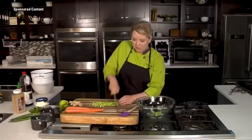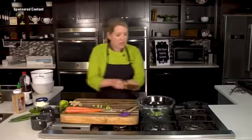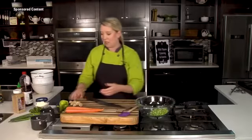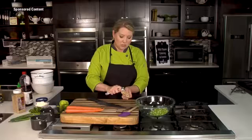We have a little bit of our diced celery. Now I'm going to do some grated carrot and some grated ginger. Those two things will give it the look and taste of that Asian inspiration.